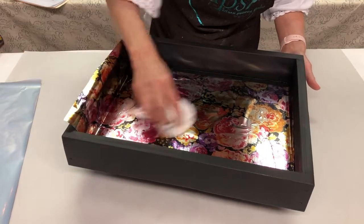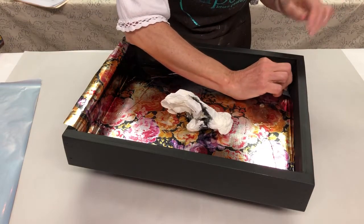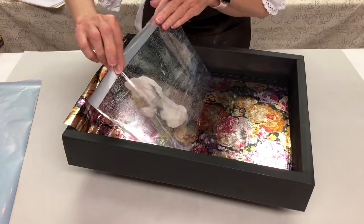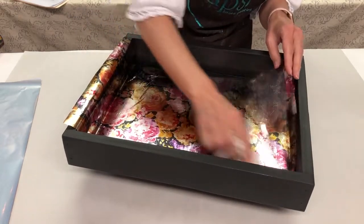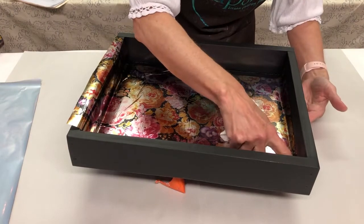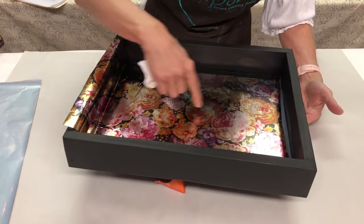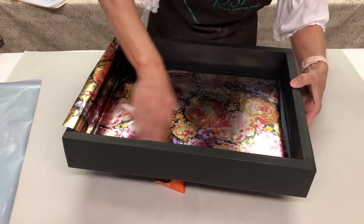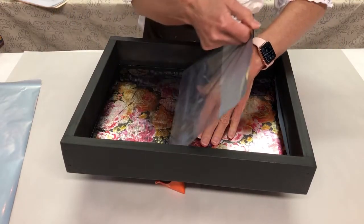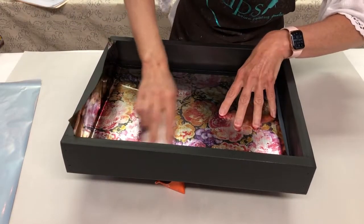I'm using just a paper towel right now. If you get any bubbles, you can lift the foil back up and — I call it 'burp it' — if you have any wrinkles or bubbles, just lay it right back down. Because if there's any part of the design that didn't transfer, if you put it right back into place, that adhesive is still going to be in that spot to grab it. So always rub first. Just pull it back, release it, and allow it to go right back into place.